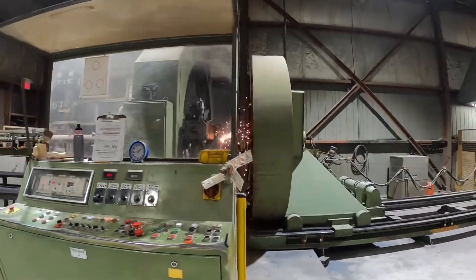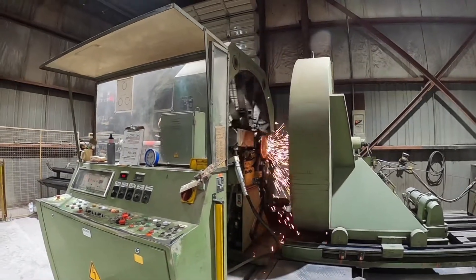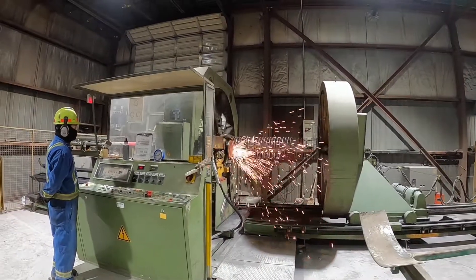The machine forms the cage by winding and welding the circumferential wire at precise intervals and spacing until the cage is fully formed.